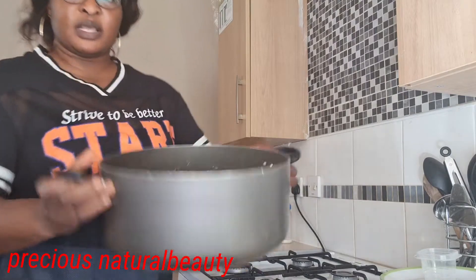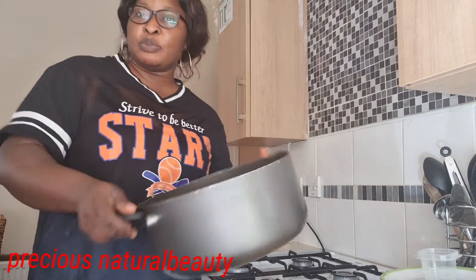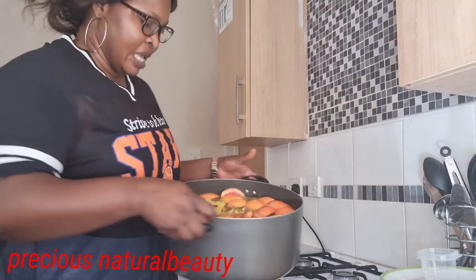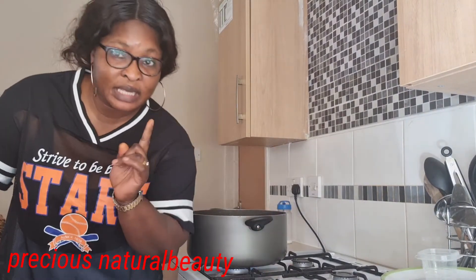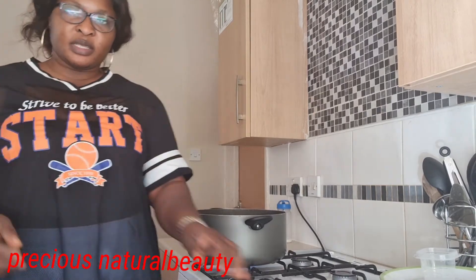These are all the ingredients added together and it looks like this. So we'll be filling this pot with water. It's filled up with water, and we have to boil for 30 minutes. See you guys in 30 minutes!